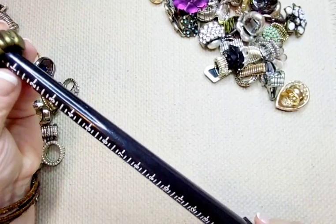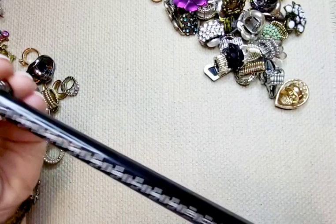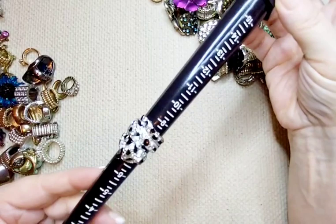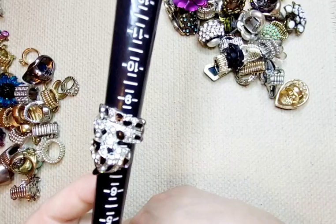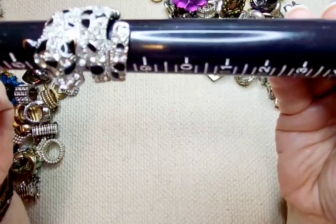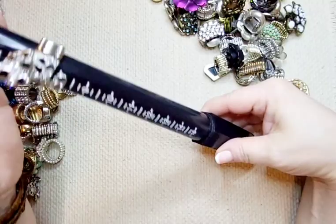This one is brass tone, size nine. Two bucks. Next up, this is silver tone — there is some wear on the metal, the ring part, but it's really cute. These are a little panther — black and sparkly rhinestone. Really pretty even though there's some wear on this side. Three bucks. It sits at around an eight or so. Three bucks.